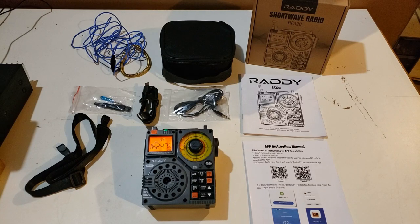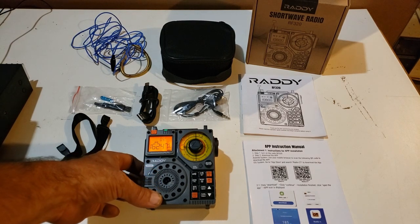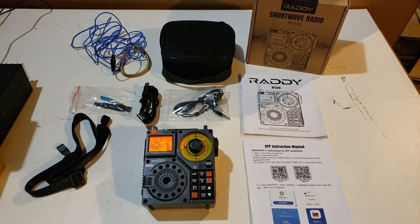Hey guys, I want to show you this cool radio from Raddy. My friends over at Radiodity turned me on to these radios and sent me this one. It's a shortwave AM, FM, weather band radio. It's a cool radio.